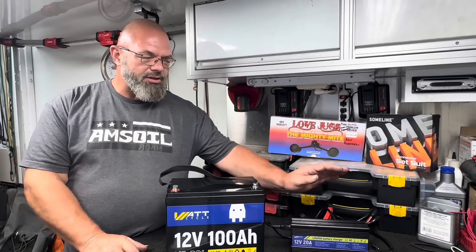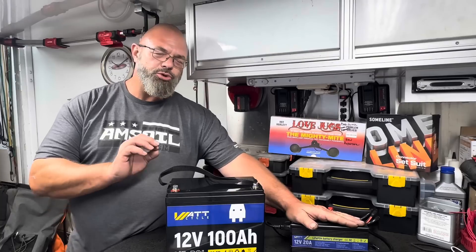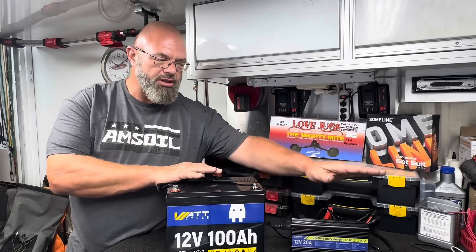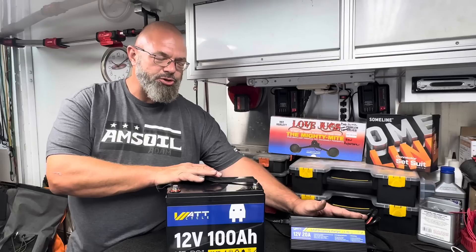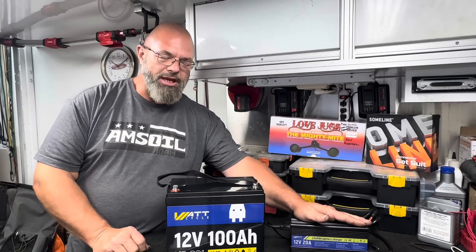During consultation with WattCycle, they told me that the battery charger I had for the 200 amp hour battery — which was a 40-amp charger — would be too much for this battery. So they also provided me with this 20-amp charger, which is the perfect charge rate for this 100 amp hour battery.